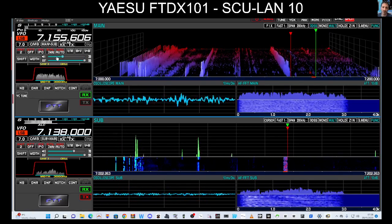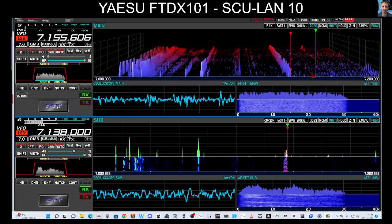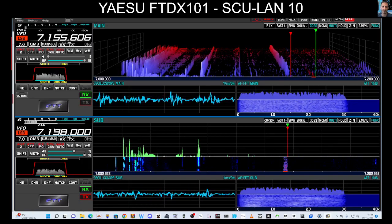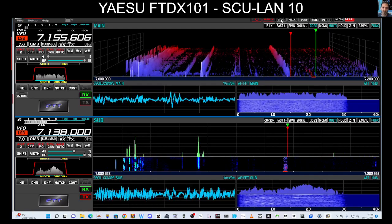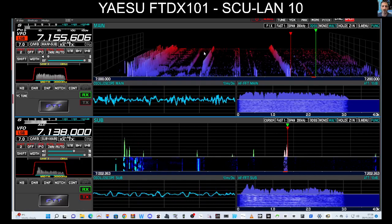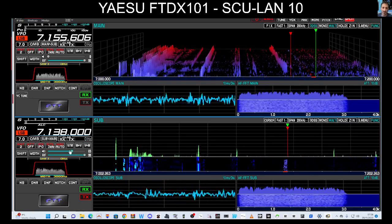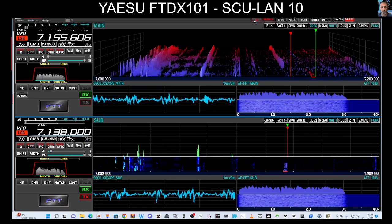There's a separate volume for the A side. You can switch RX/TX, you can PTT, and there's a tuner at the top. You can pretty much set everything, and you can even turn the radio off — just click here.